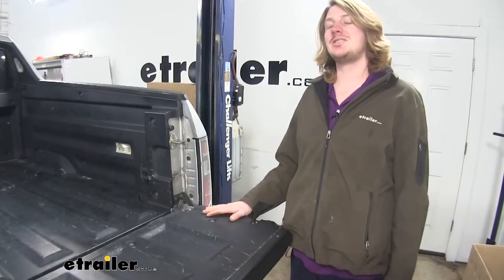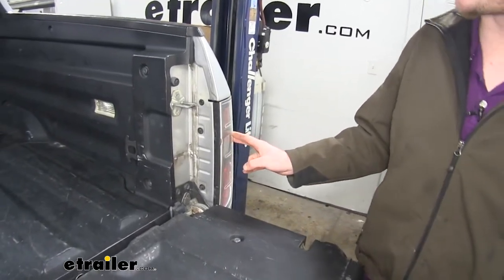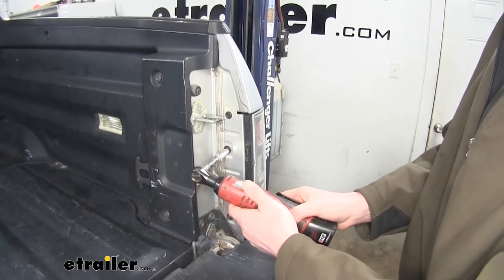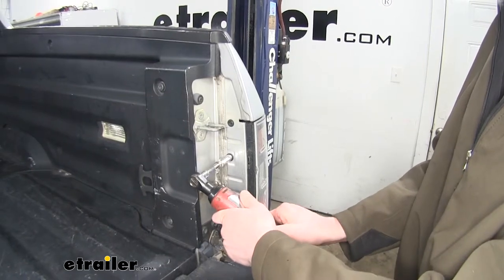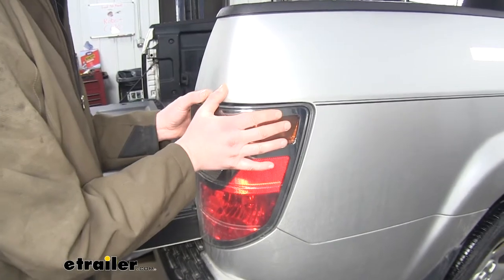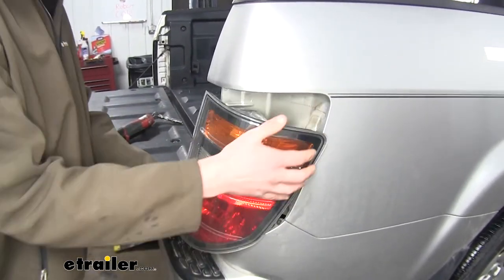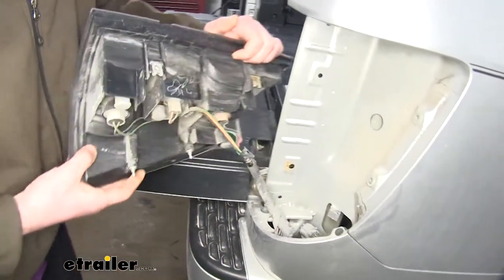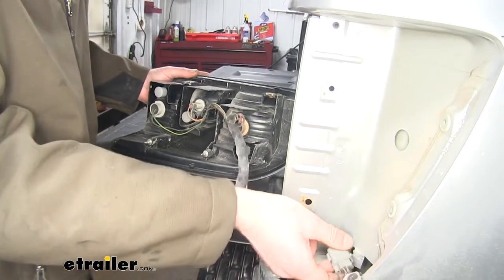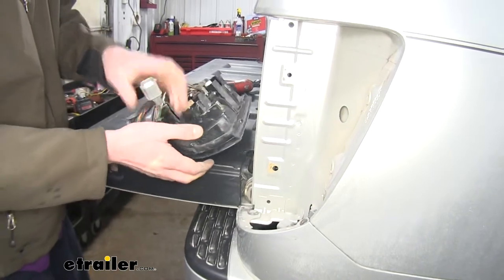We'll begin our installation at the back of the vehicle with the tailgate open. We're going to need to remove both the passenger and driver side taillights. You'll see two bolts located here on the inside. We're going to remove those with a 10-millimeter socket. Then you can just pull your tailgate assembly rearward and that'll pop it out. On the inside, we're going to need to find our electrical connector right here. We'll disconnect the connector and set our tailgate aside.